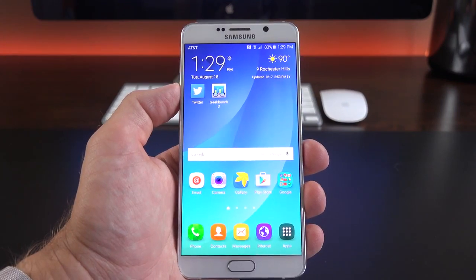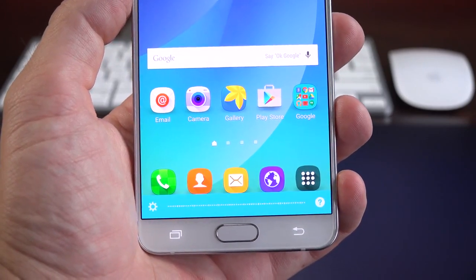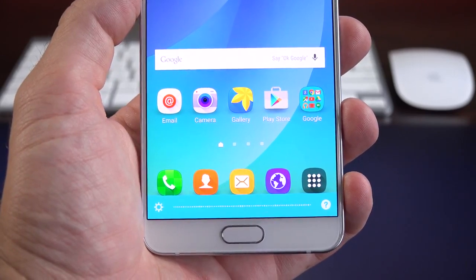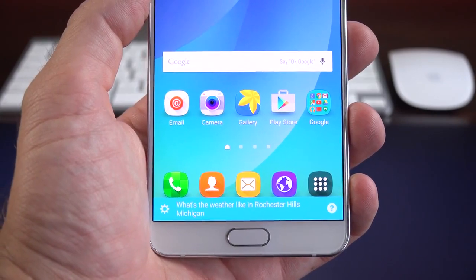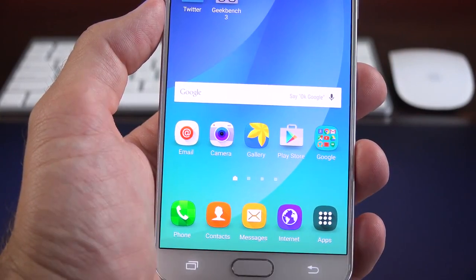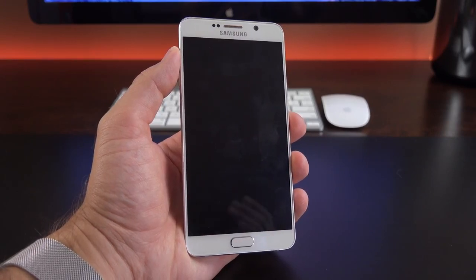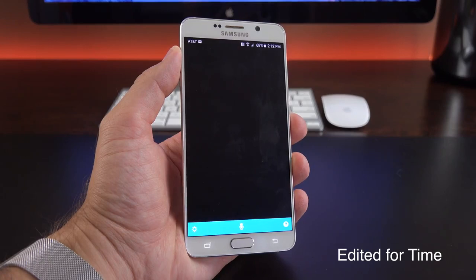S Voice is still here and you can access it by saying 'Hi Galaxy.' S Voice is listening — asking 'What's the weather like in Rochester Hills, Michigan?' gets the response: it's 80 with lots of sunshine today. We get this little pop-out interface which you can dismiss without jumping to the app. If you enable the feature, you can also access S Voice from a locked state — asking 'How tall is the Empire State Building?' returns approximately 1,250 feet.